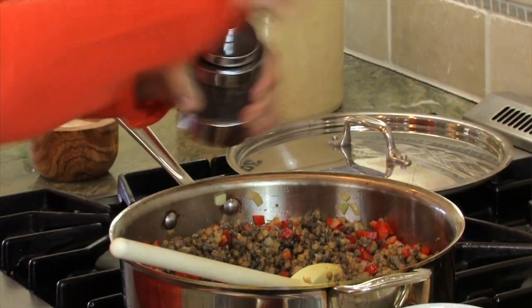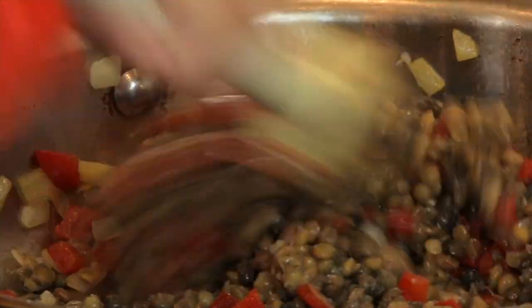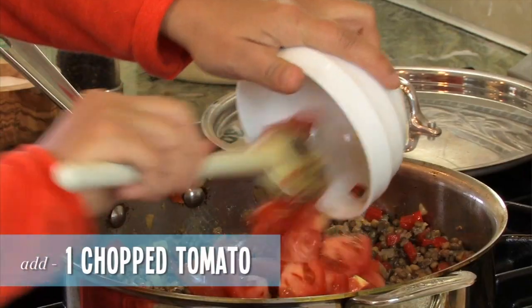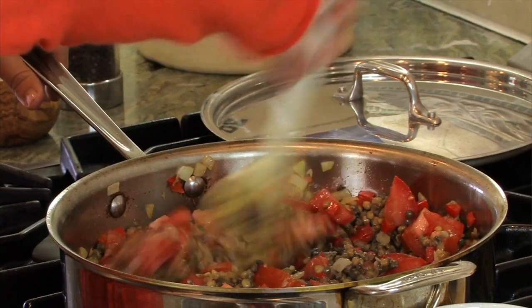Salt, a little bit of pepper. Let's let that cook down for a few more minutes. And there we go — beautiful. Next thing we're going to do is add our tomatoes. One tomato chopped. That's it. Mix it in there, give it a stir.